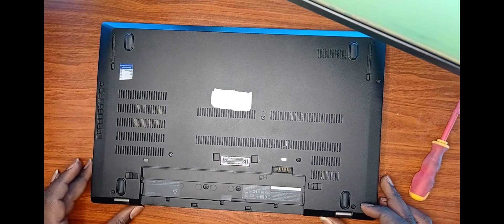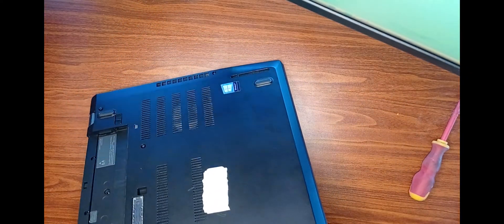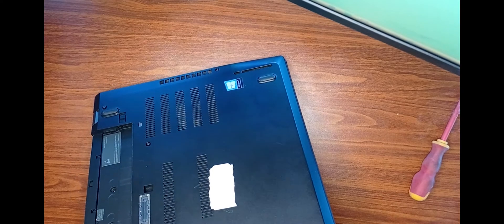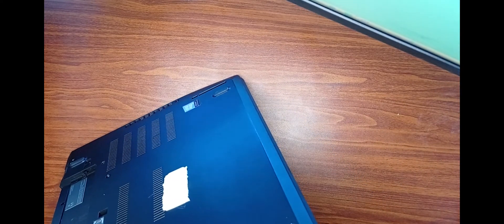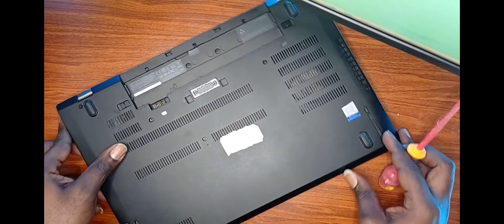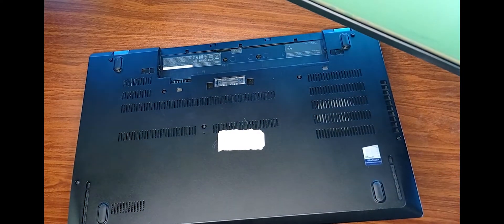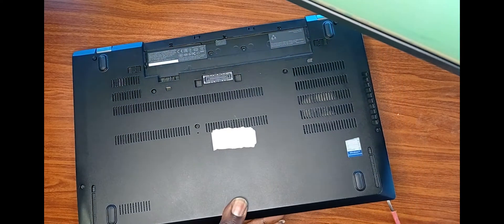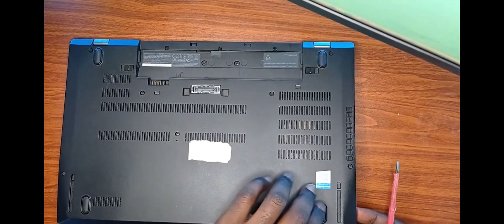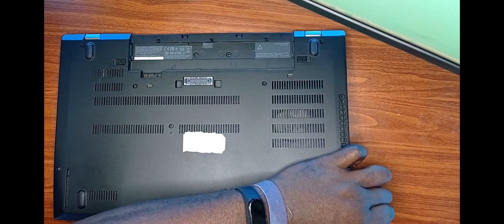Once the screws are loose, we then need to pry open the laptop with a flat screwdriver. It also helps if you have long fingernails. Small caution here: take note that all four sides of the back panel are held together by plastic clips, so please be gentle.